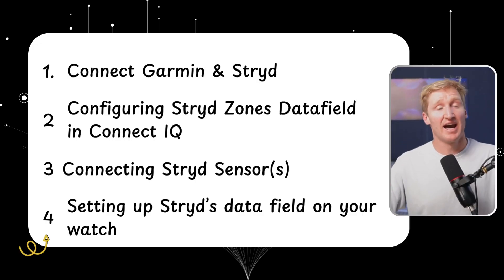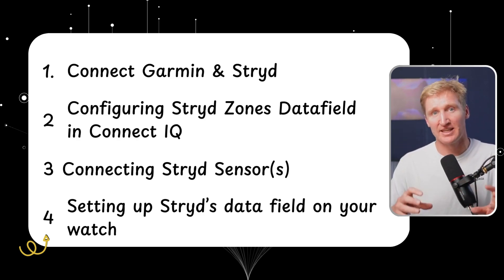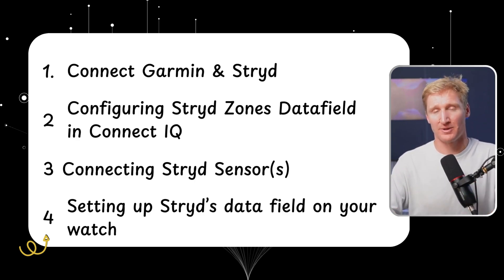The four things I'm going to go over are: connecting Garmin and Stride together so they work seamlessly from the outset; configuring the data fields from within the Connect IQ app on your mobile; connecting the sensors correctly to our Garmin so we can completely shut off Garmin running power; and getting the data field set up on our watch so that we can run with Stride running power and use structured workouts using Stride running power.